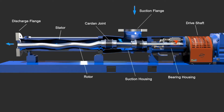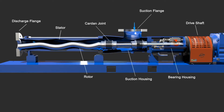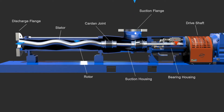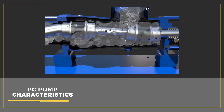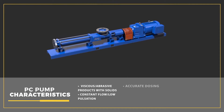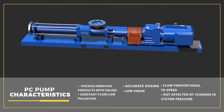The MXQ progressive cavity pump is 100% fit, form, and function Bornemann equivalent. The main components are driveshaft, bearing housing, suction flange, suction housing, Cardin joints, rotor, stator, and discharge flange. The pump is capable of pumping abrasive or viscous products with solids up to 3 inches, maintains constant flow and low pulsation, and smaller models provide accurate dosing for chemical injection applications. It is ideal for shear-sensitive products, and pump flow is proportional to speed.